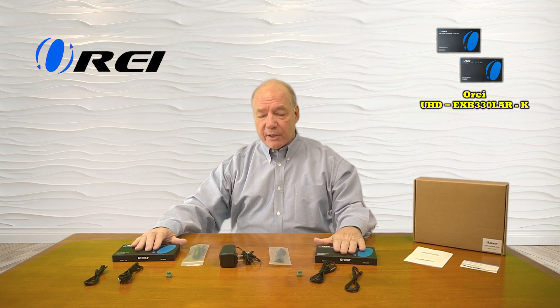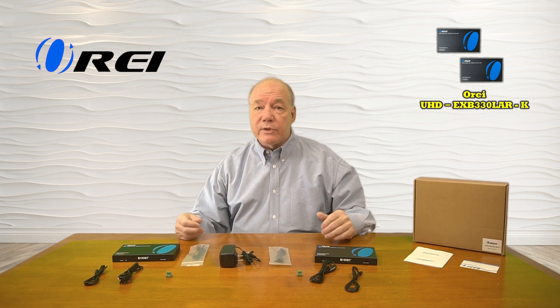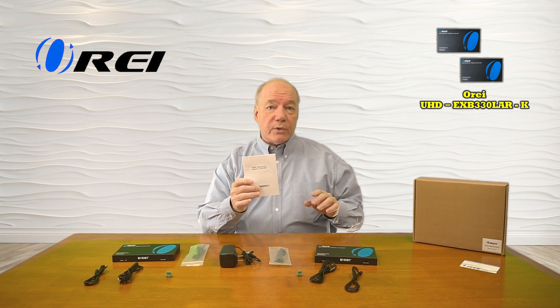When you first open up the box, you'll find the transmitter module and a receiver module, and a single power supply that's used to supply all the power required for the solution. You'll find two brackets that can be used with each of these modules to mount them up off the ground and out of the way. You'll find a set of infrared blasters for the receiver, another set for the transmitter, and two RS-232 connection blocks to make that wiring easy. You'll also find a warranty card and a full instruction manual that lists connection diagrams, specifications, and other information you'll need to use the solution correctly.